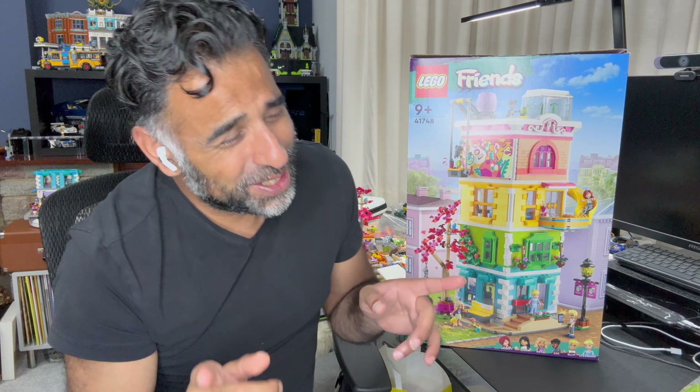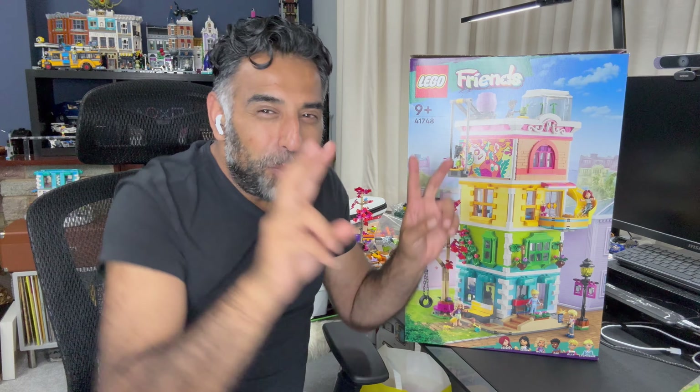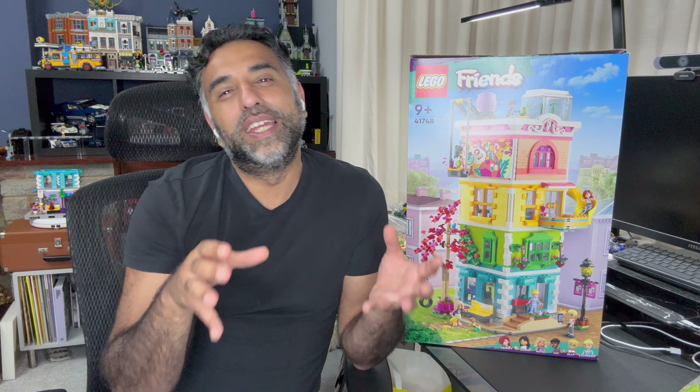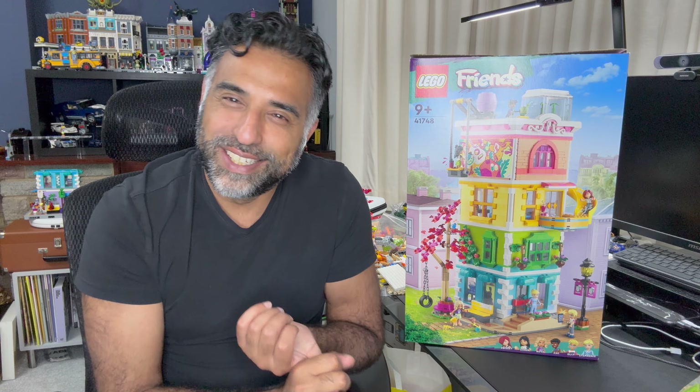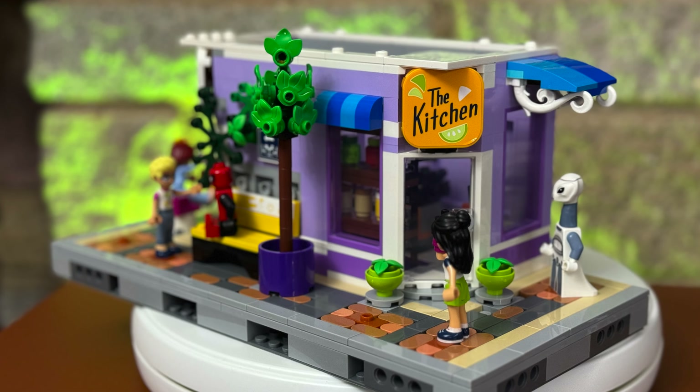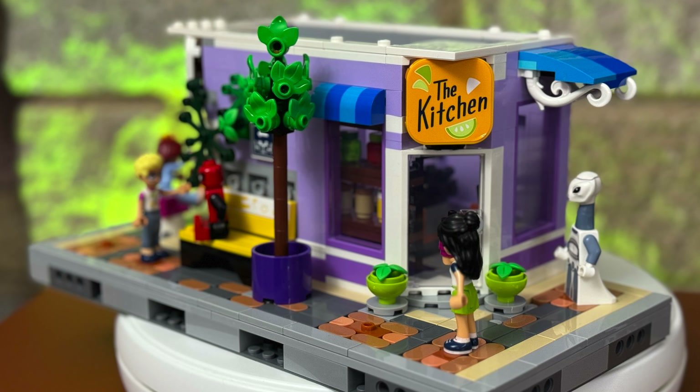I'm continuing on in this episode with my journey of modularizing the Lego Friends Community Kitchen and Center set to fit into the Lego City. The challenge I set myself is that I'm not going to have this modular building on a standard 32 by 32 base plate, but rather a half base plate of 16 by 32. And I'm only working with one set of each — the Community Kitchen and the Community Center. In the previous episode, we modularized the Community Kitchen set.